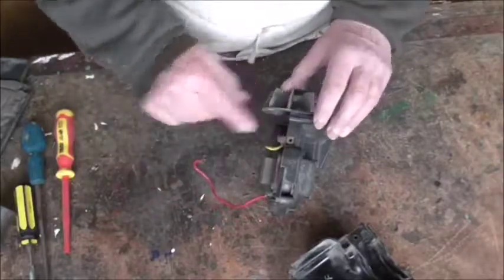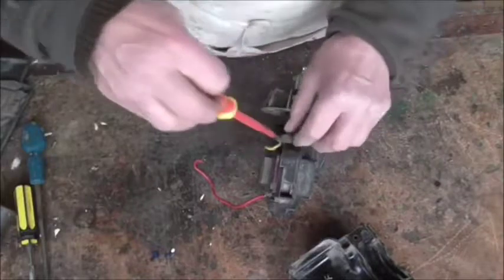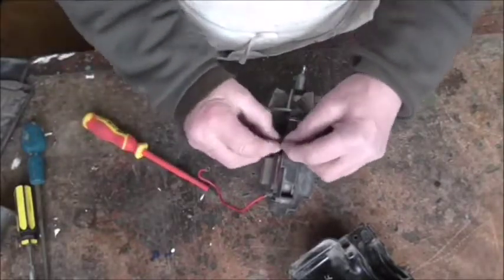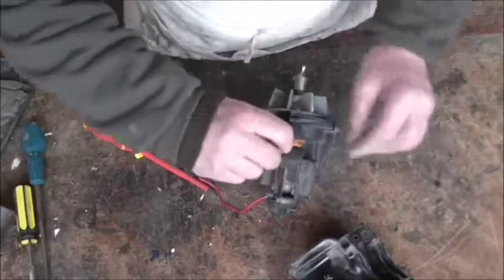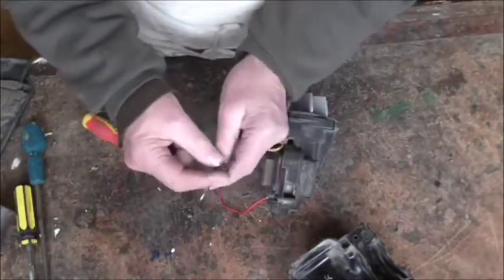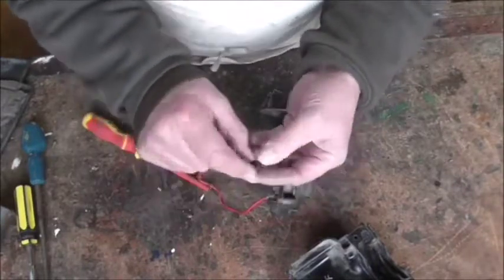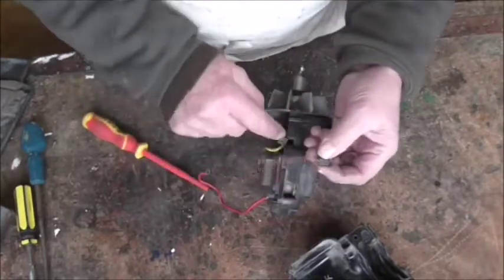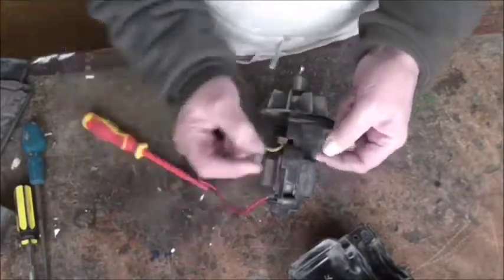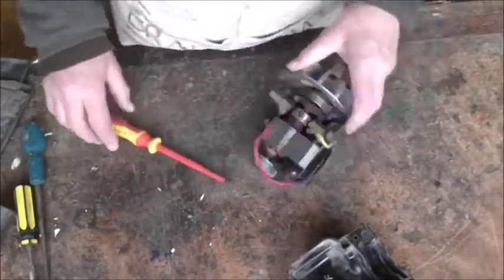First job is the bottom carbon brush. Remember what I said about the screws - they are different threads and different lengths, so make sure you get the right one. This one is particularly important because it's a smallish length screw, and if you put a long one in it will press the brush out and it won't work. There's the other carbon brush - same condition as the first one. I'll pop that over there.